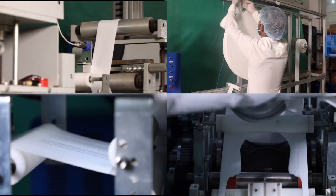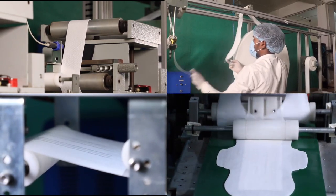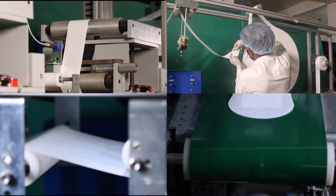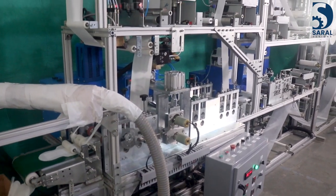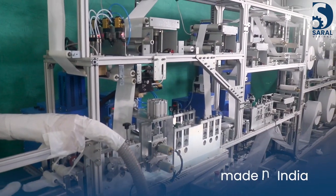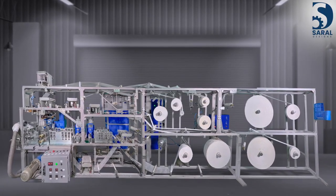The Swatch 5 is equipped with cutting edge innovative technologies to avoid any rejection during production, with minimal manual intervention and high overall equipment effectiveness. This highly efficient machine is smartly designed and made in India to scale up your sanitary napkin business to a higher and successful level.